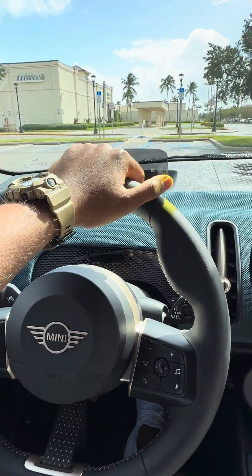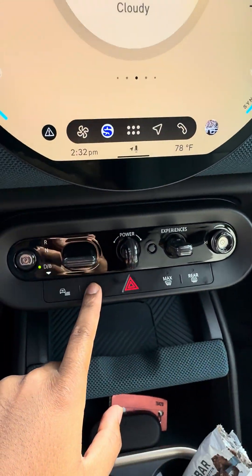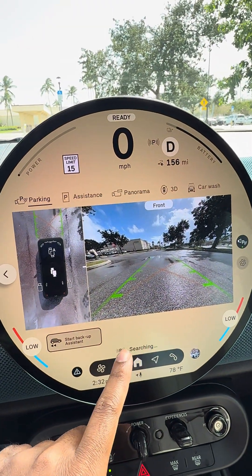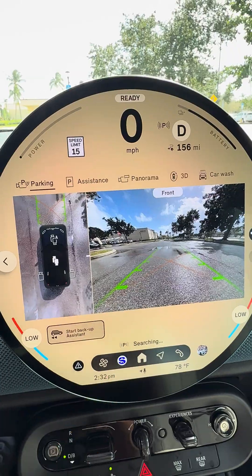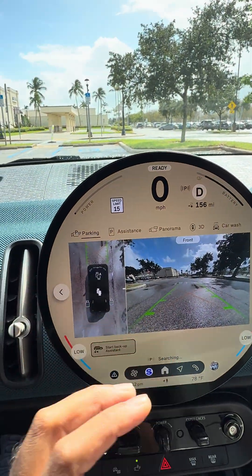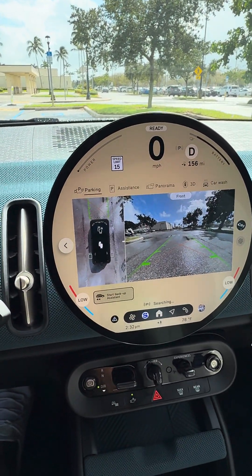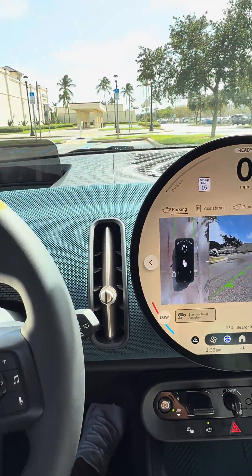How do we get the Mini to park itself? Very easy. What we have to do is hit the park assist button down there and it'll tell us that it is searching for space. That little P signifies that it is scanning for space. You will also see that little P show up in your heads-up display as well, and that just designates that it is searching for space.